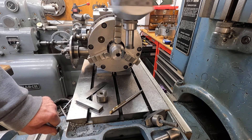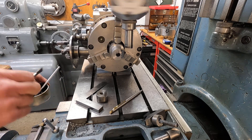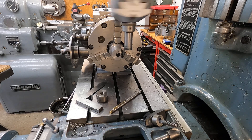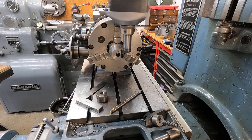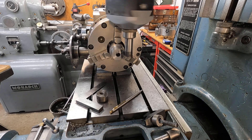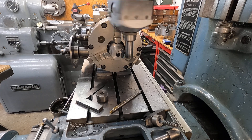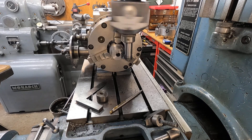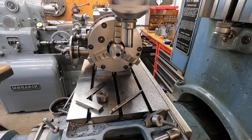There's about 30 more thousandths to go, but I'm getting dangerously close to that chuck jaw with the boring head. So I might have to stop and reposition. There we go! I'm going to give it ten thousandths and call it good.